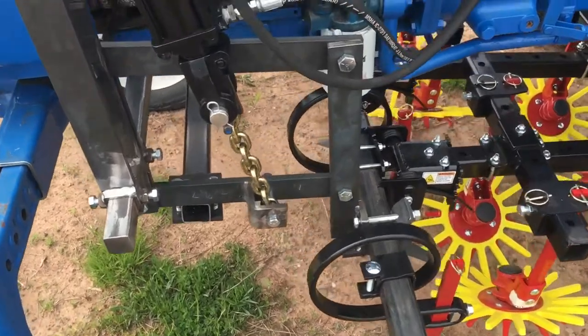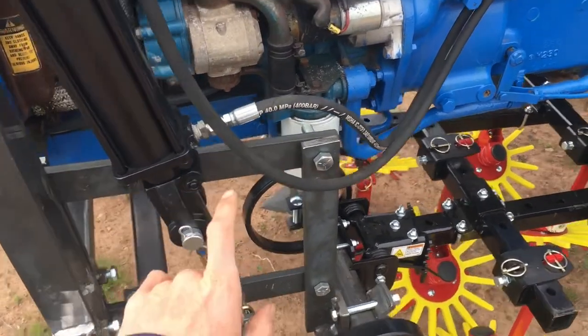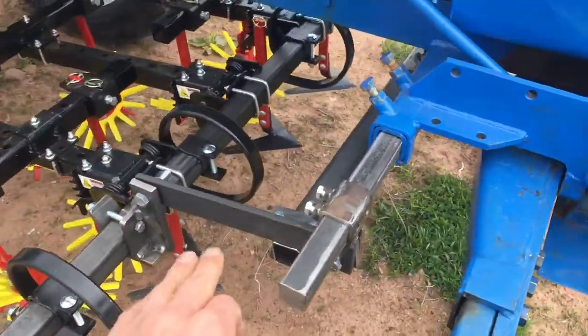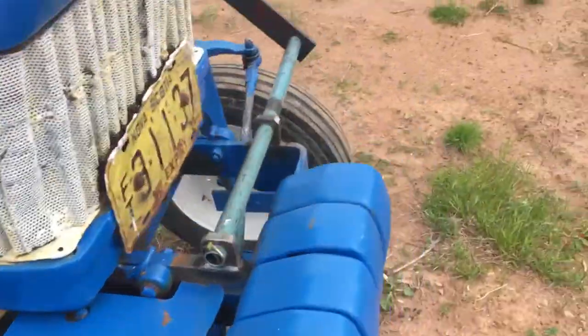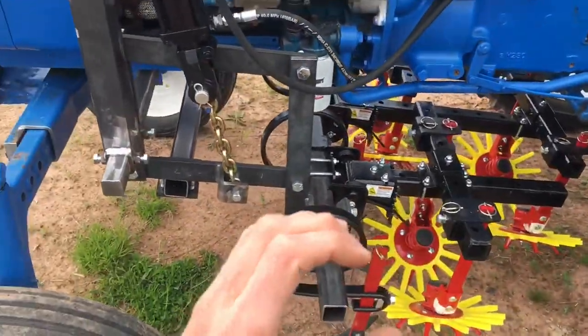Some of the other things: this is a three-link system here, where there's a link on this side on the bottom, as well as over here on the bottom, and the other side has a third link on the top to keep that toolbar from rotating.